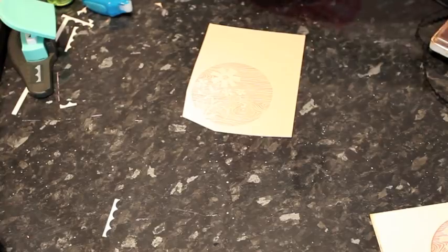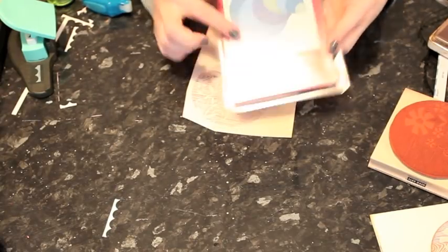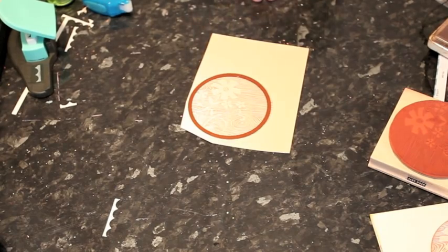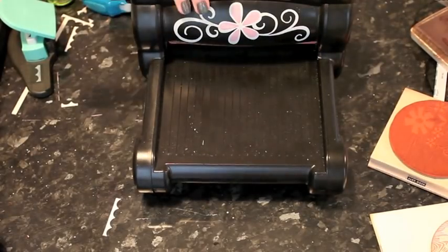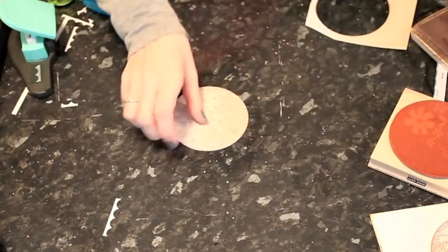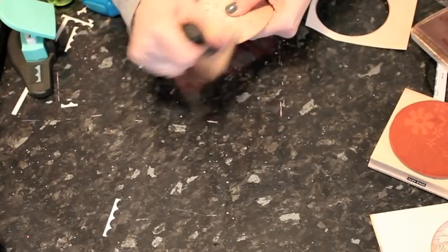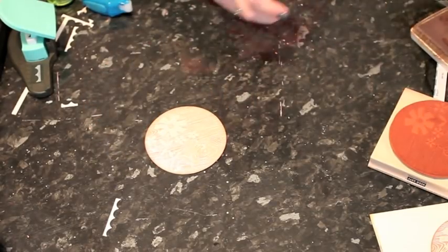I'm not worried too much about getting it perfect because I'm going to use a die to cut it to a perfect circle. I'm using the NestAbilities dies in Standard Circle Small — the largest circle — which fits this just perfectly. I'll grab my Big Shot and line that up so it should cut in the right place. That is a lot easier than trying to cut around the design by hand. To finish this off I just add a little bit of brown ink to the edges. And that piece is all finished.